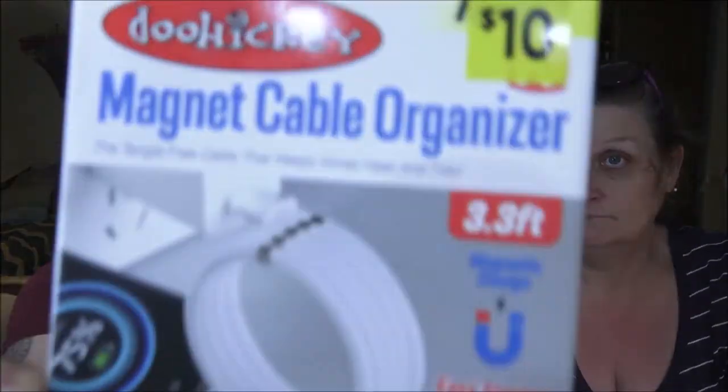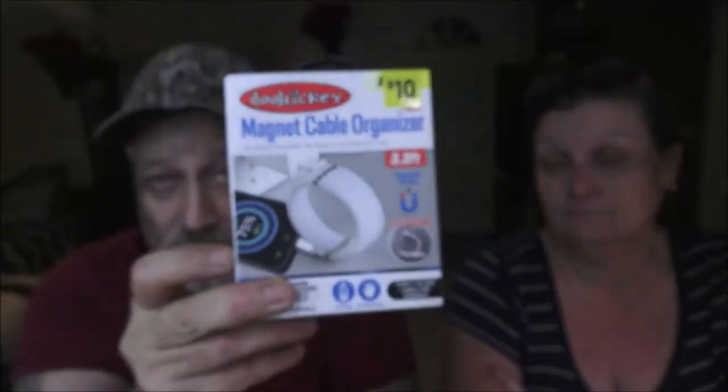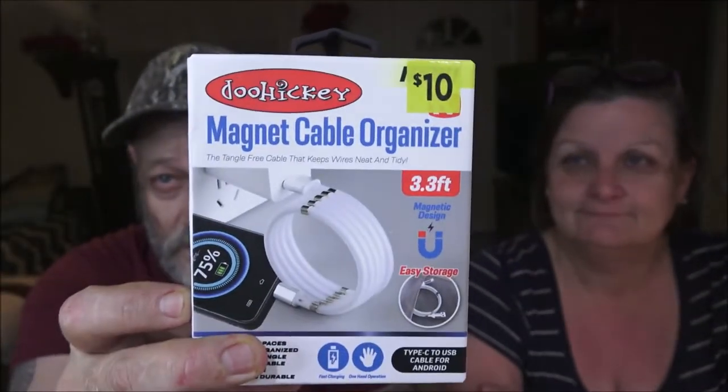Hey everyone, Shaperone1000 here. Monkey1000! Tonight we got an as seen on TV product from Doohickey. Monkey picked this up at Dollar General for 10 bucks. It's a cable organizer, let's check it out.